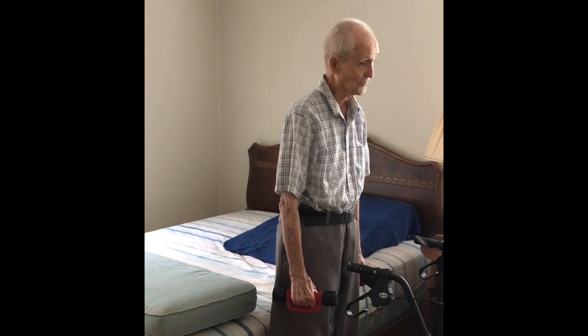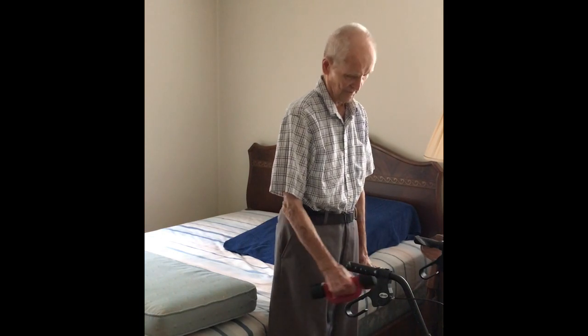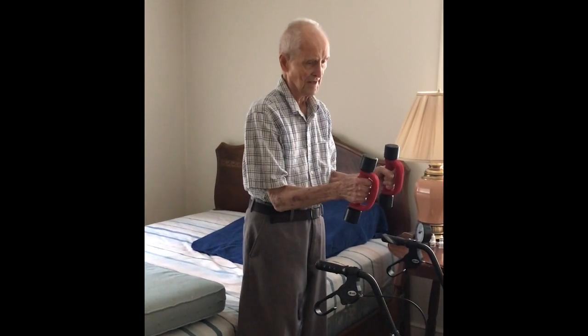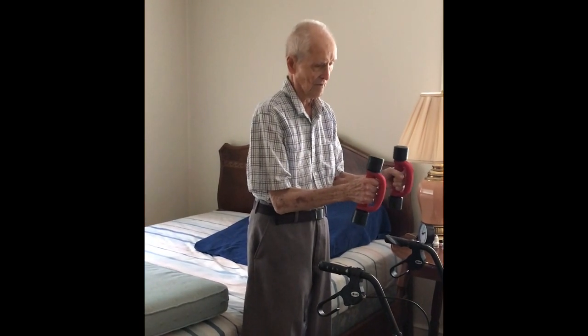Go ahead and do 12 of those. And that's it for the elbow, with the elbow in and the arm straight.